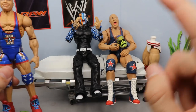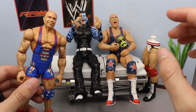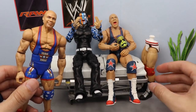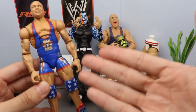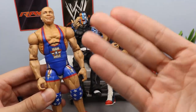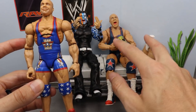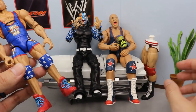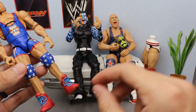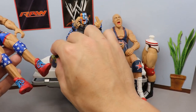We are also going to be fixing up this Kurt Angle right here. We have the Team Angle one and the custom from BEW. Today I'm going to be putting these boots and these Cesaro lower legs on here because this Kurt Angle is too short, he looks frumpy. I'm going to take the arms off this Kurt Angle and put them on the Elite Kurt Angle, then switch out the lower legs from this Cesaro.